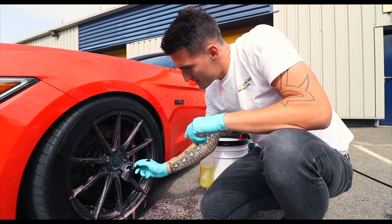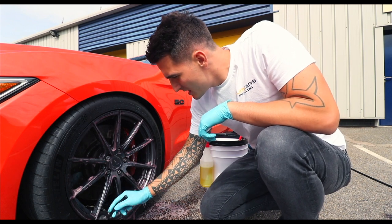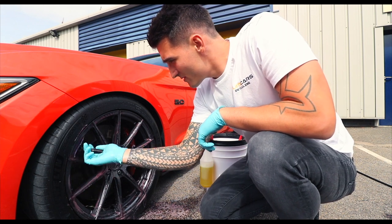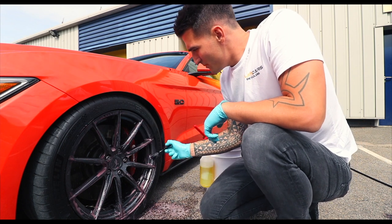This formula has been specifically designed to clean any finished wheels — it is still safe on the lacquer of the wheel but very aggressive on the brake dust. Always make sure to hit the calipers.